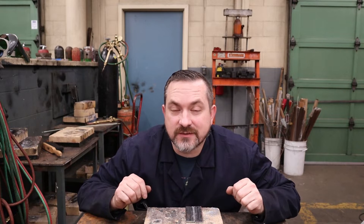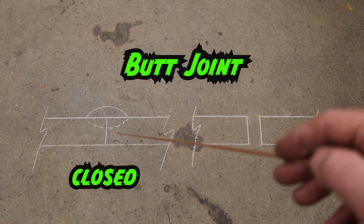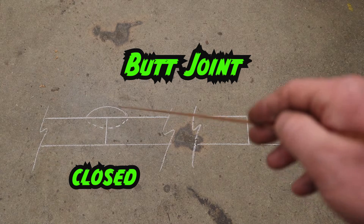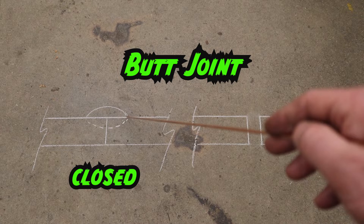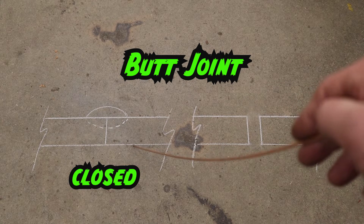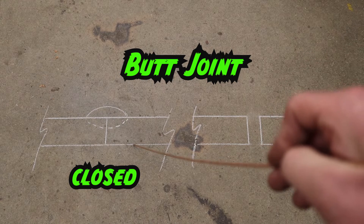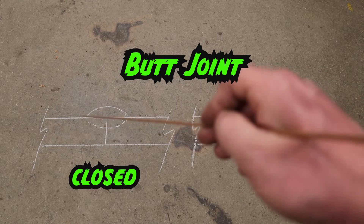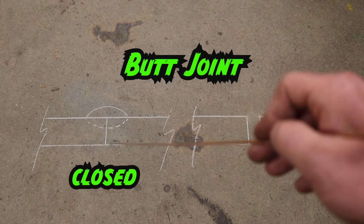Why would you want to have a gap? With a closed butt welding joint, the two pieces are butted right up against each other with no gap. When we weld, we get a certain amount of penetration based on how thick the material is. For thin sheet metal that's fine, but for quarter inch or even eighth of an inch material, we won't get a full weld through — resulting in a weak joint.